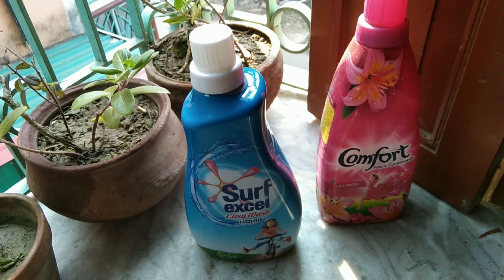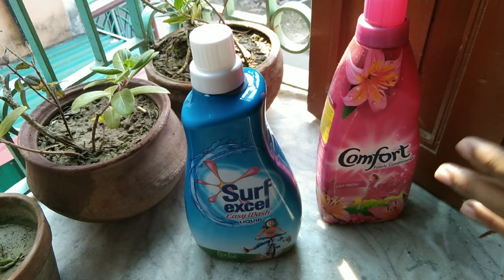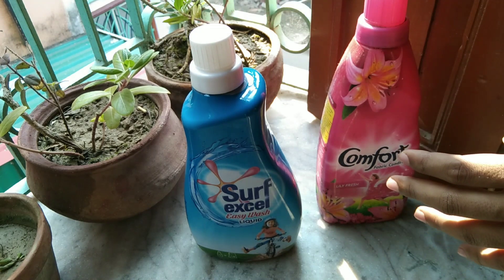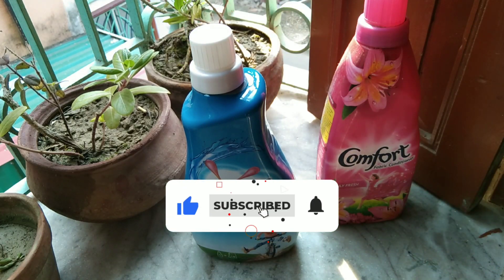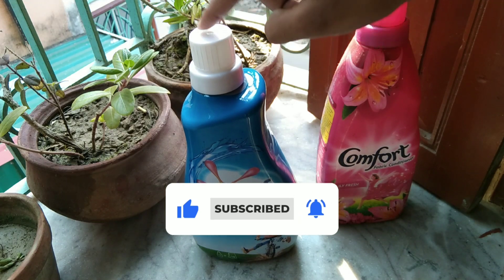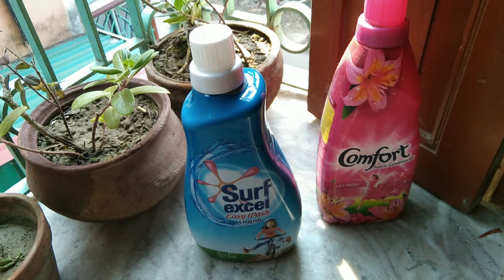We have different ways of doing the work of the syrpexil. The syrpexil is good and the comfort is good. We can use the syrpexil liquid, so we can use the comfort.